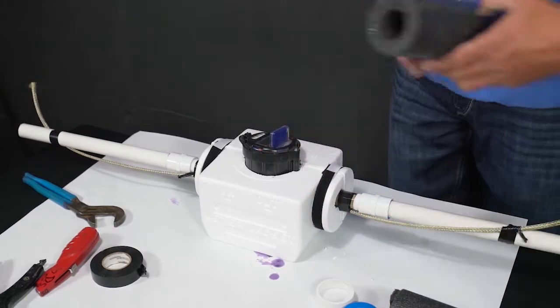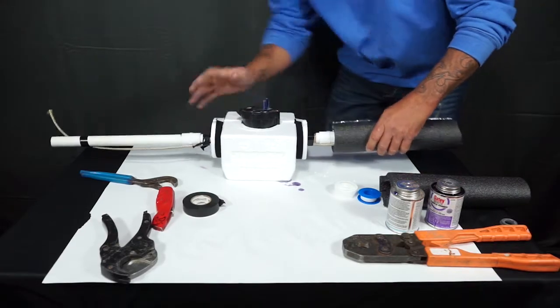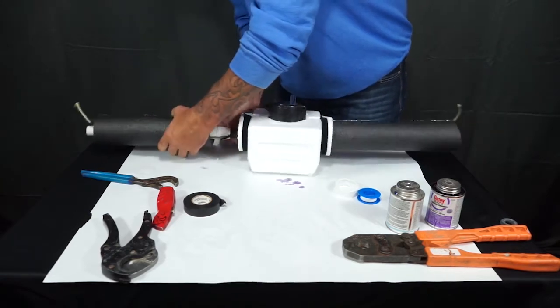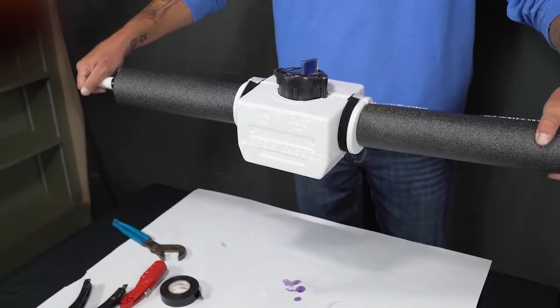From here, you want to rerun your pipe insulation and run it snug up to the insulation box. Repeat on the other side and you're all complete.